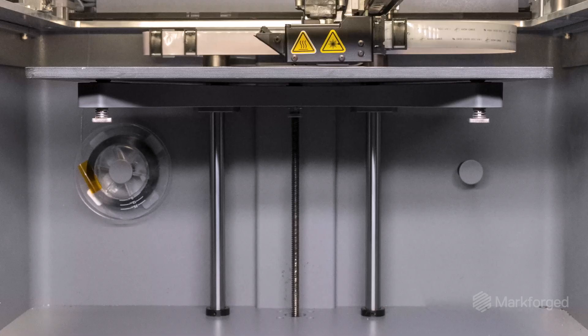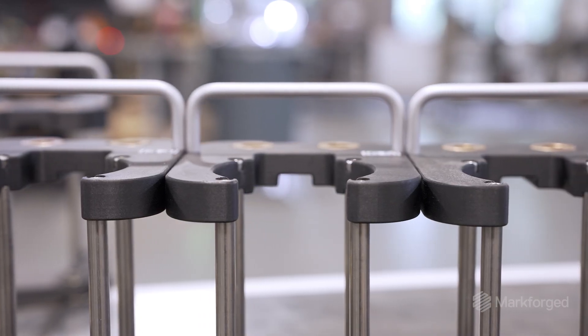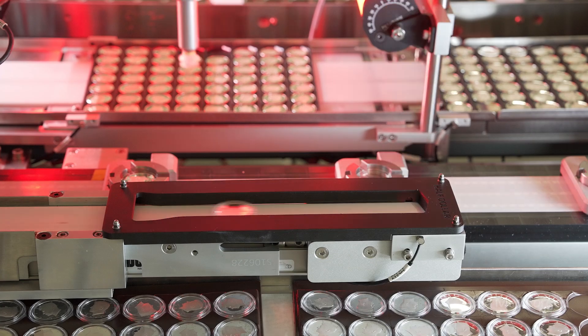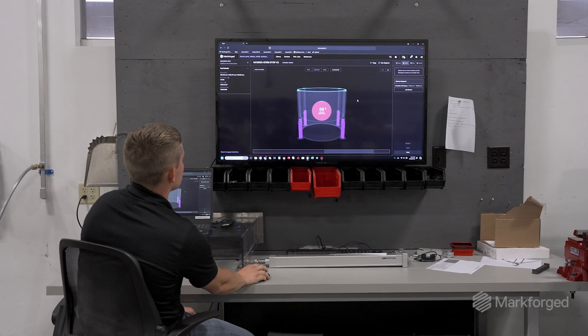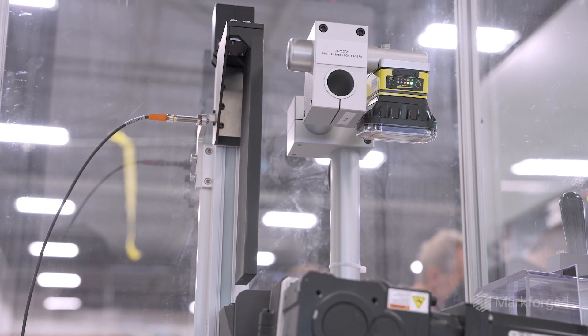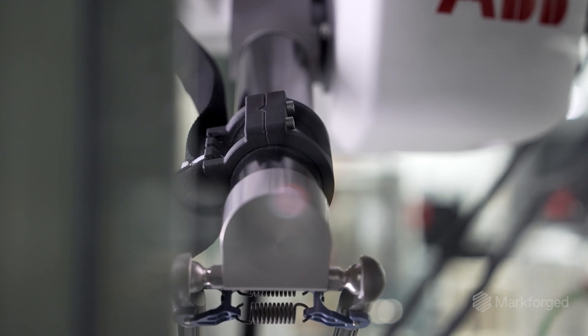Markforge is great because prints are fast, and the part that comes off the printer is production quality. It's also same day or next day, which is just not possible for a traditional machine. Something that would have taken a month to iterate and design can take less than a week. It just adds that flexibility and that time savings. Essentially for us, we look at it like another CNC machine — it's a production quality machine.